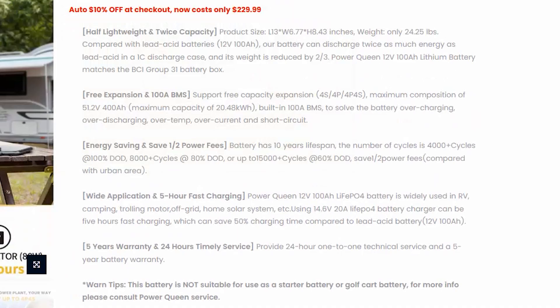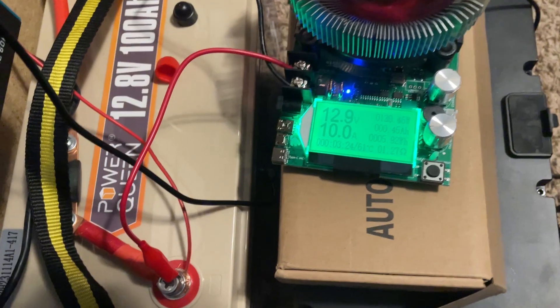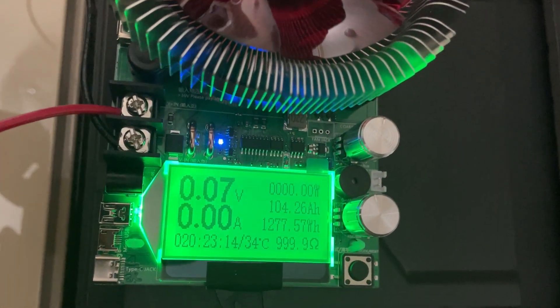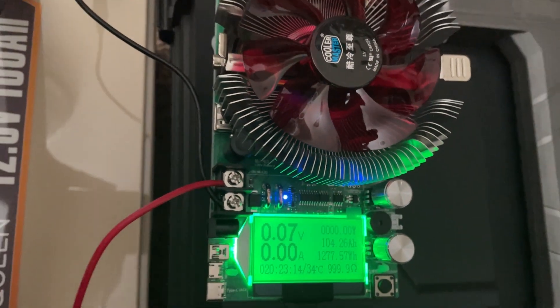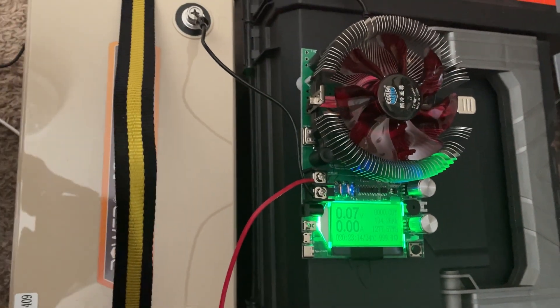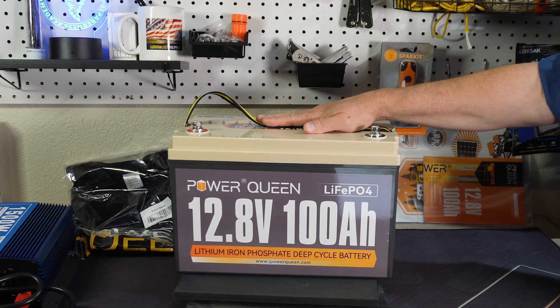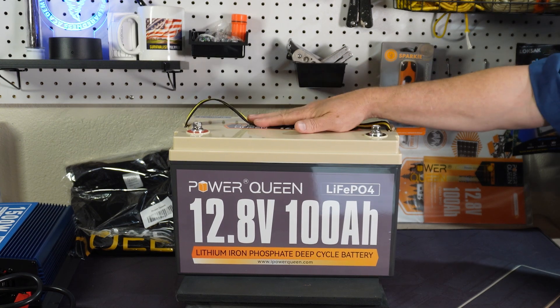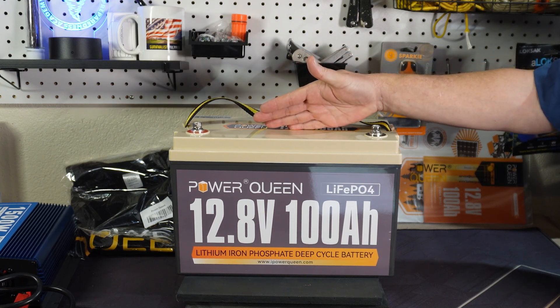It does come with a five year warranty which is decent. I ran it all the way down to zero after charging it to 100 percent and it came out at just around 104 amp hours, which from what I've read is indicative of grade A cells. So these are good cells, the BMS inside is good, and for one of the lower cost batteries it is pretty nice.